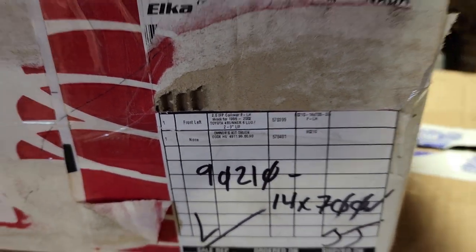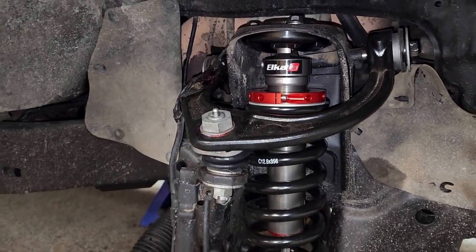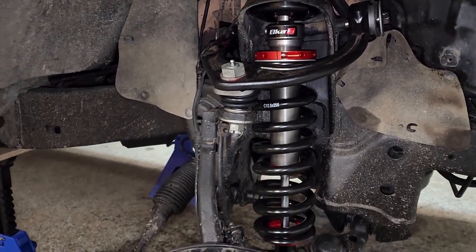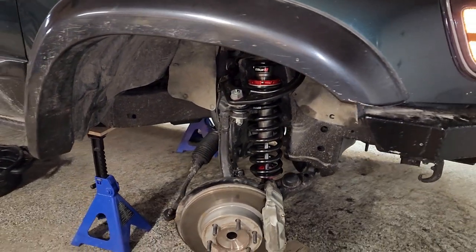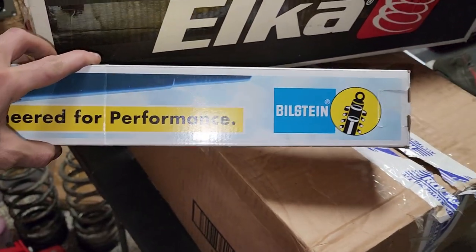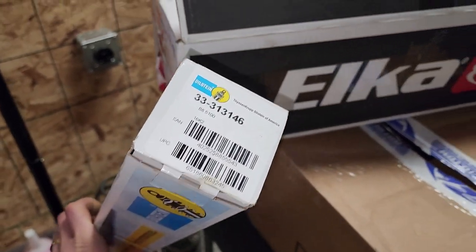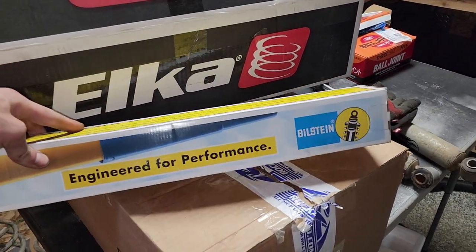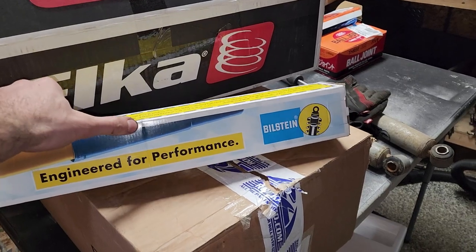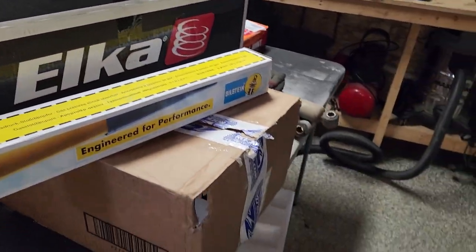I'm especially excited for these — they're made in Canada, they're high quality, and I've heard nothing but good things about them. They should give me the perfect amount of lift. And for the rear, I got these Bilstein 5100s — there's the part number, I will link this as well. These are actually for a fourth gen 4Runner, for up to two inches of lift.